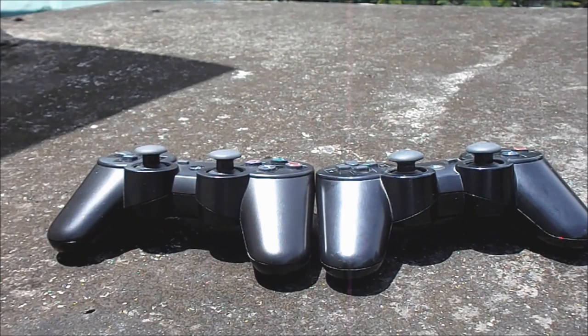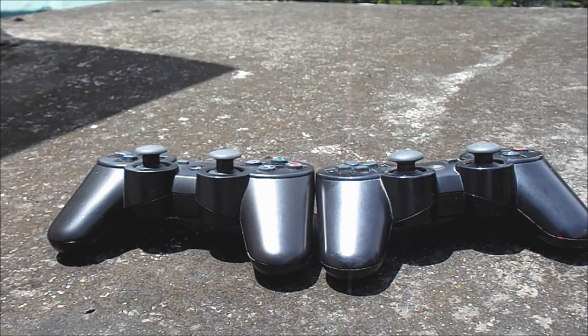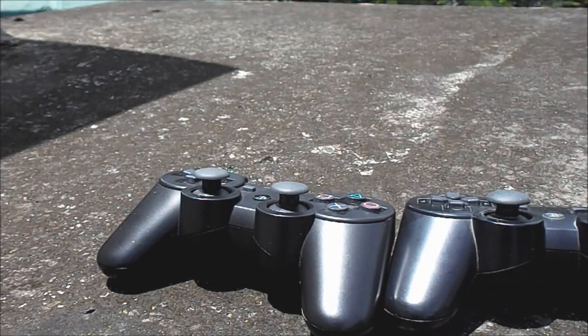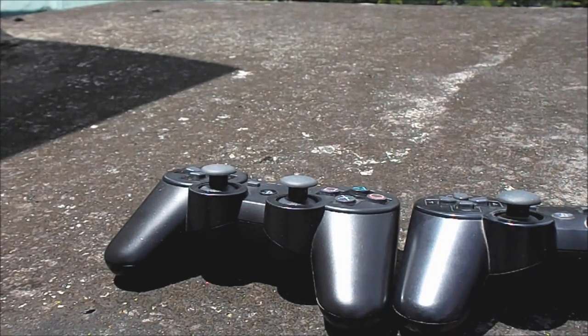The main reason for making this video is that a lot of people every day are tricked by fake controllers and face a lot of problems telling them apart from original ones. These fake controllers look pretty much the same and are bought from the grey market. If you want to buy a PlayStation controller, I recommend going to the market directly so you can check the things I'm going to show you.